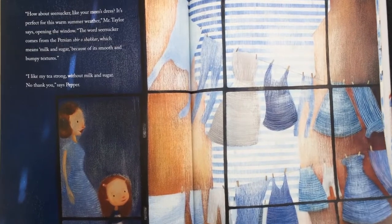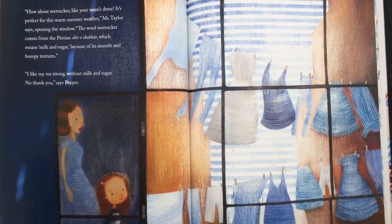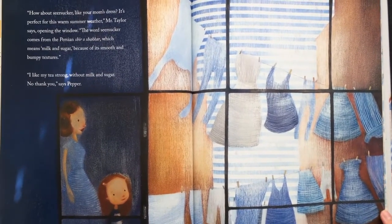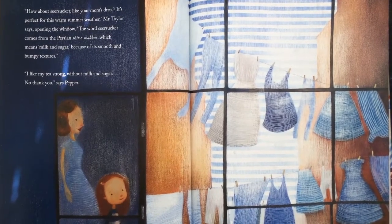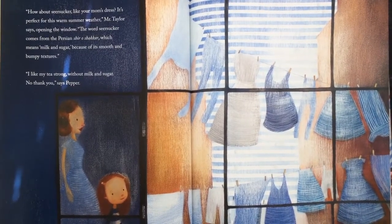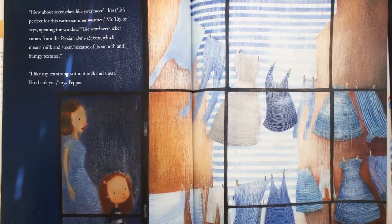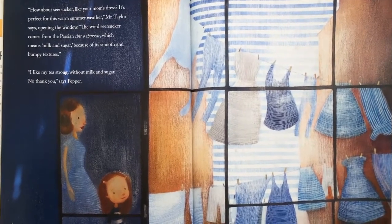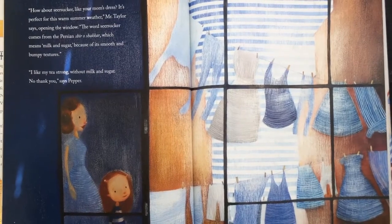"How about seersucker? Like your mom's dress, it's perfect for this warm summer weather," Mr. Taylor says. "The word seersucker comes from the Persian 'shir o shakar,' which means milk and sugar, because of its smooth and bumpy textures." "I like my tea strong without milk and sugar. No thank you," says Pepper.